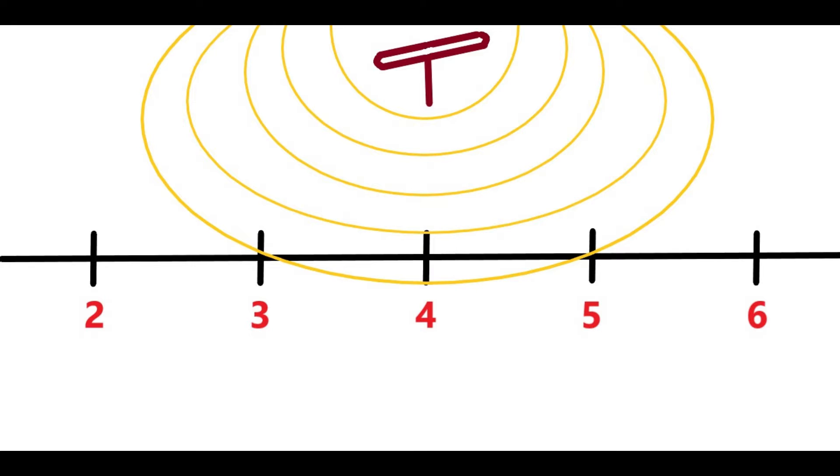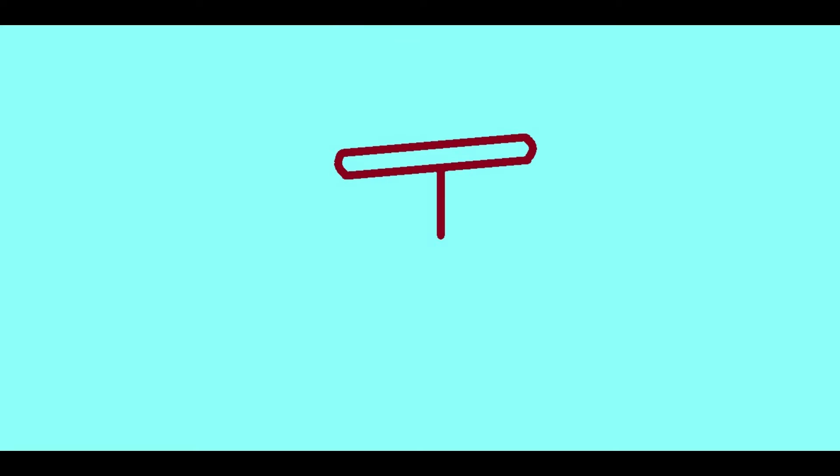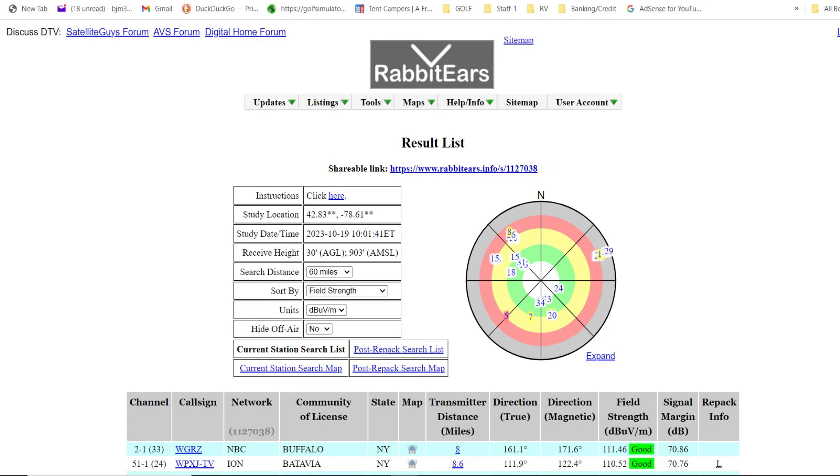That's not saying that an antenna designed for one channel won't receive other channels that are close in frequency. If the signals are strong and clear you should be able to do that. The problem comes with weaker and more distant signals. If I make an antenna tuned for channel 5 and there's a weak channel 2 signal, it has a much lower chance of picking it up. You have to decide on the stations you want to receive in your location. I recommend going to Rabbit Ears Info and researching which stations are available.